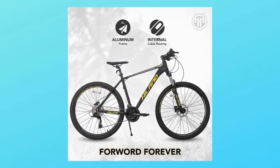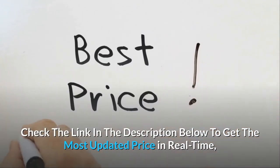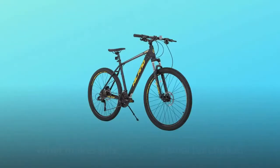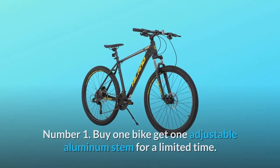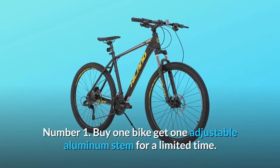Check the link in the description below to get the most updated price in real time — you never know when these things might go on sale. What makes this product a smarter choice? Number one: buy one bike, get one adjustable aluminum stem for a limited time.